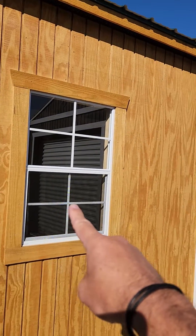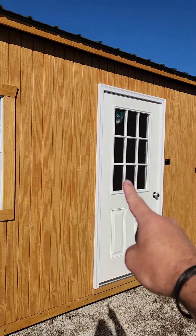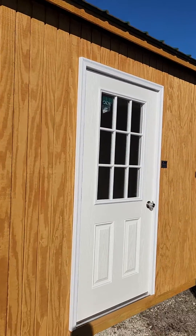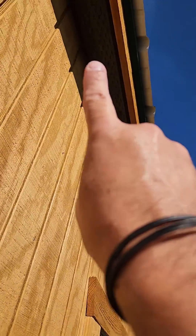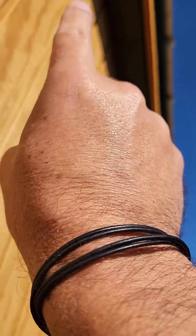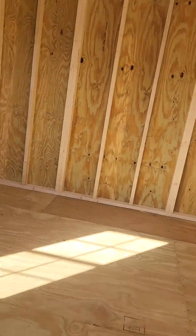Standard here is a 2 by 3 single pane window, and another one on the other side. Your door is a standard size 36 by 80 — it's called a nine light for the nine little windows. It's a standard walk-in door. Before we go inside, I want to point out that we have eaves on both the left and right side of the building, and in them is a soffit ventilation system that is exclusive to Graceland, for improved airflow.